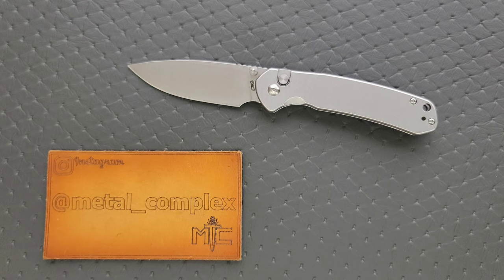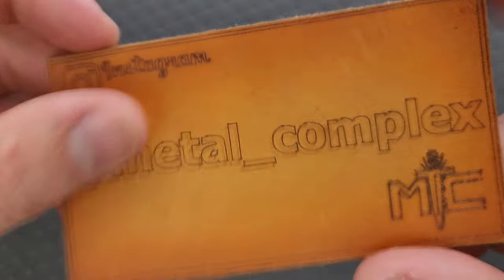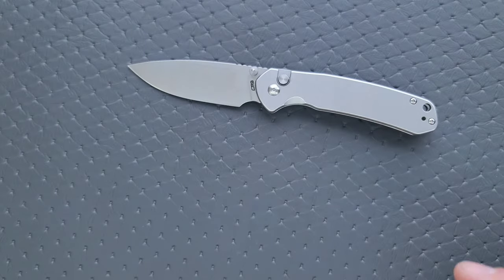Thanks so much to CJRB slash ArtisanCutlery for sending me a sample for review. This will be linked right down below in all forms, so at any time during this video if you want to check it out, use those links — it does help my channel. Thanks to my patrons who are supporting me, and please make sure to follow me on Instagram at metal underscore complex.